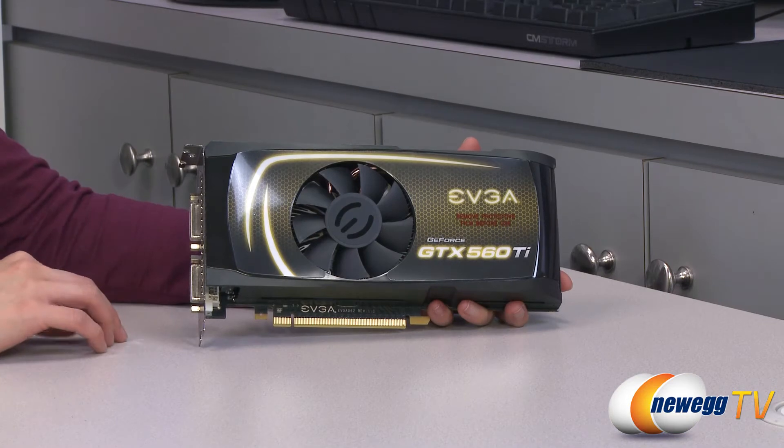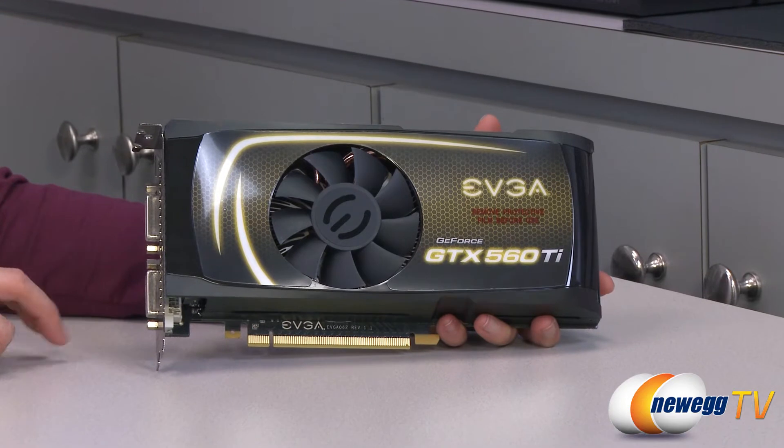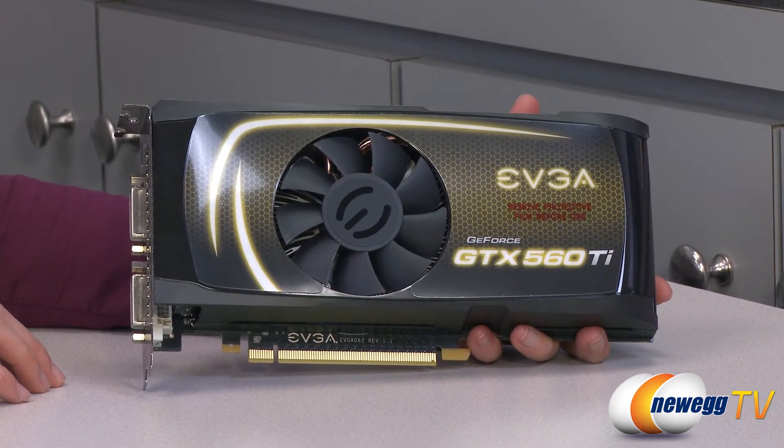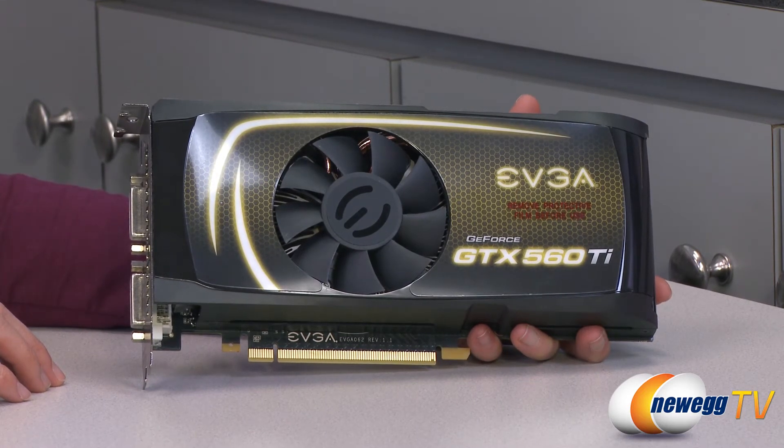This card comes with a 240 hertz max refresh rate, and you'll need a minimum 500 watt power supply and two six-pin PCI connectors in order to power this card. It comes with 134.8 gigabytes per second memory bandwidth and 57.6 gigatexels texture fill rate.